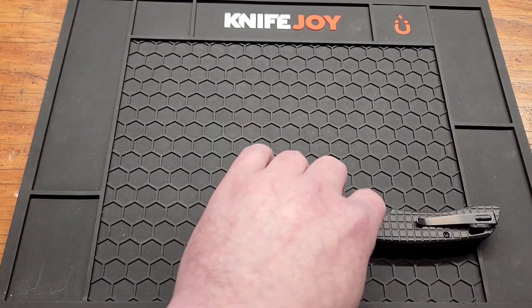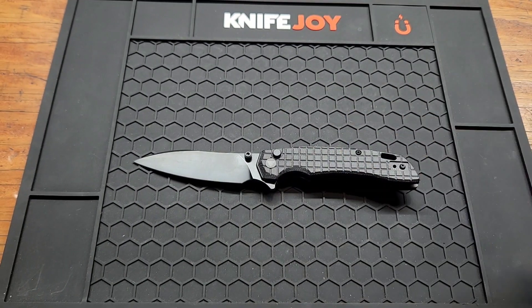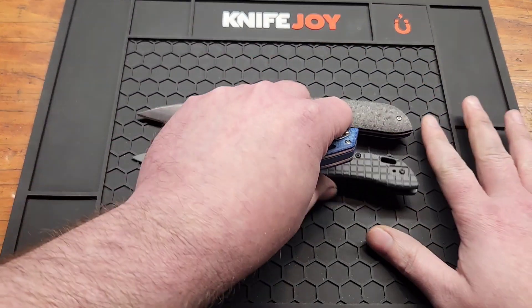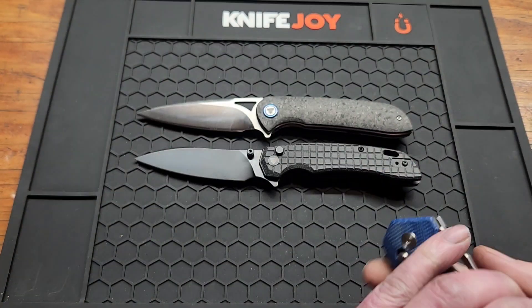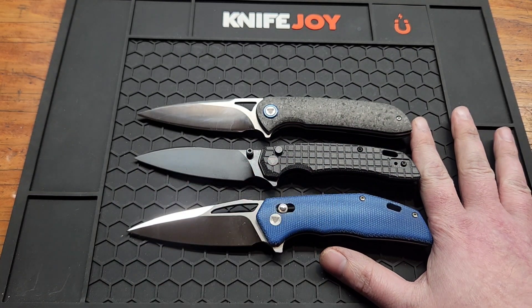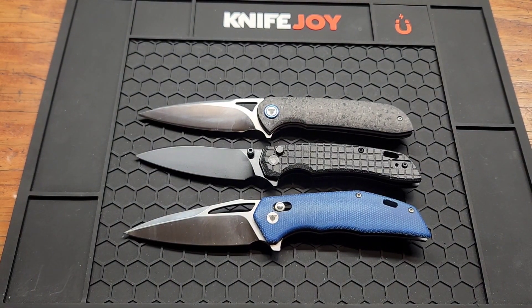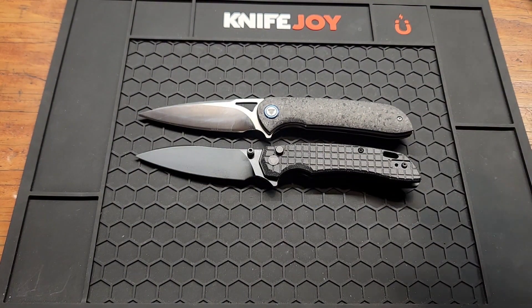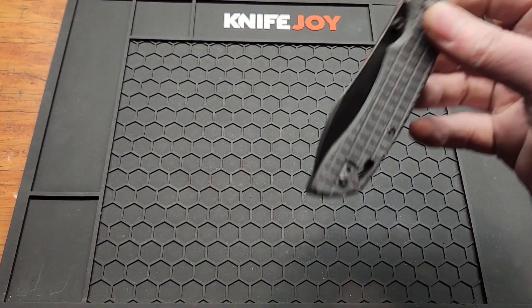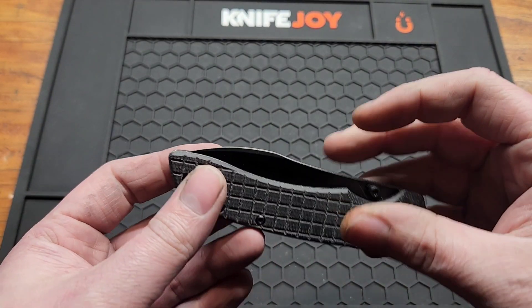Very sharp — definitely has a good edge on it. Overall length is 7.95 inches. Comparing it to a couple of Travis's knives, the SGR and the Vila — about the same size. The Vila is just a hair smaller than the SGR.